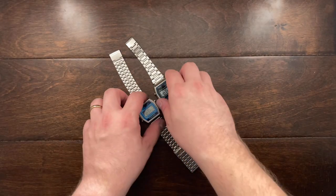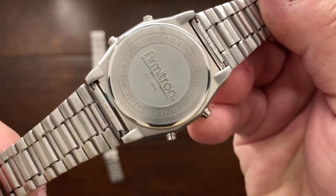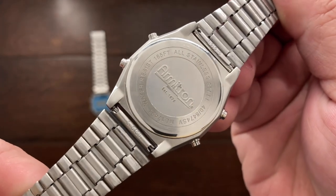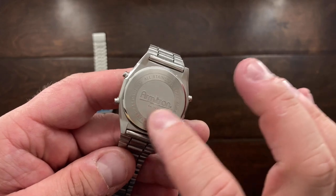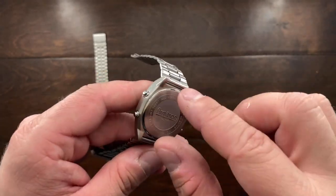The Armitron Rubik is actually all made out of stainless steel — all stainless steel on the back — and you get a fantastic watch. I actually believe that it has a pressed back: you would just pop this off, put a new battery in, and then press it back.